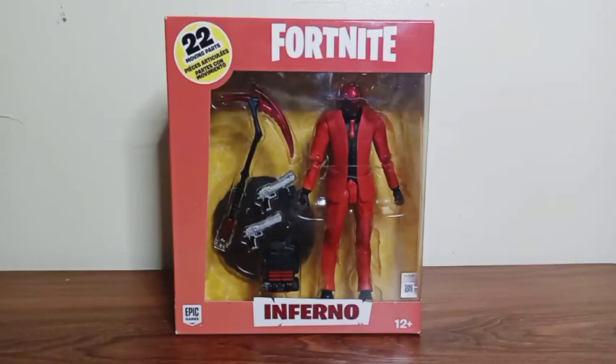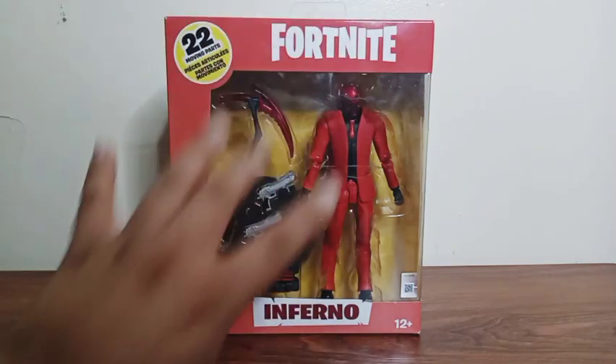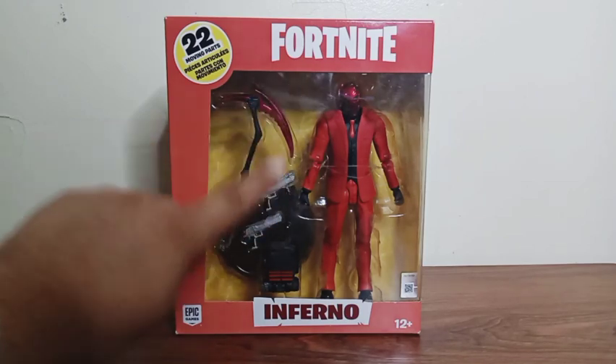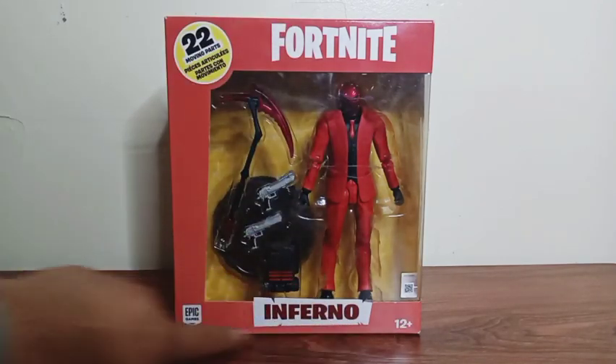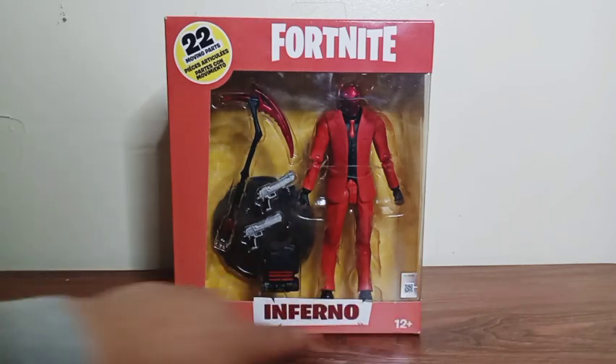What's up everyone, it's me CN Tsukaima and welcome to CN Figures. For this tour review we're gonna look at the Fortnite action figure Inferno. This figure looks pretty dang good. You can see him inside his window box with the accessories that he comes with. Fortnite is right there at the top and the name of the character, Inferno, is right there at the bottom.